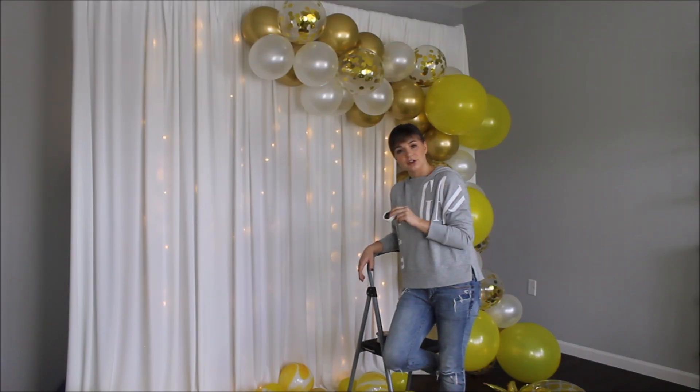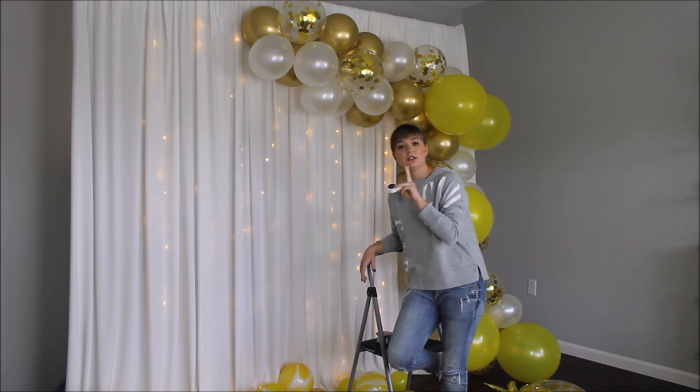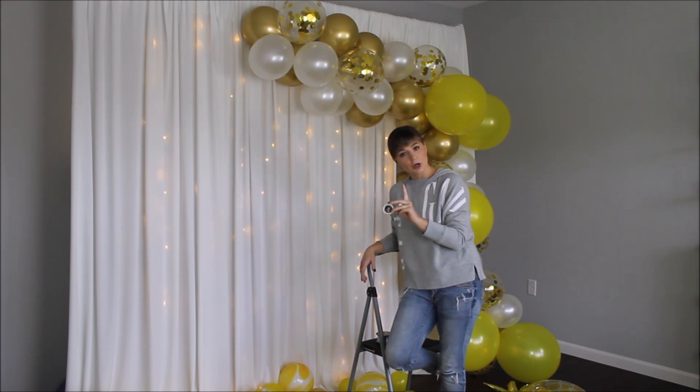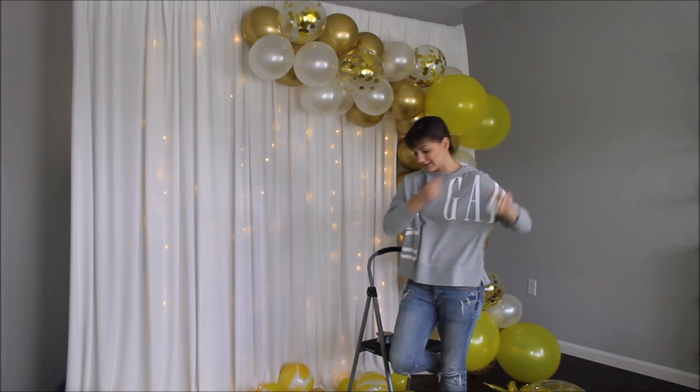My balloon garland is on my backdrop. I'm taking glue dots, putting more than one glue dot per balloon, and starting to fill in the empty spaces.